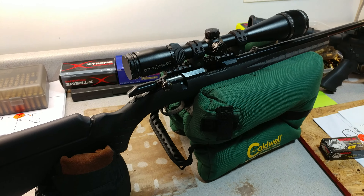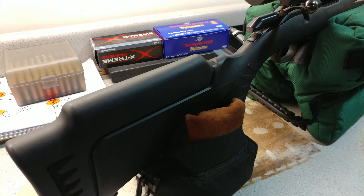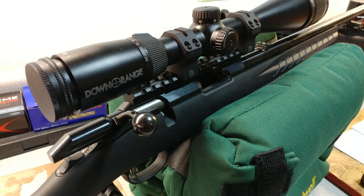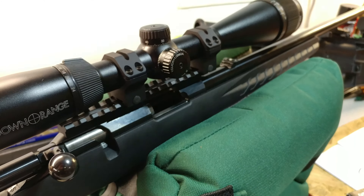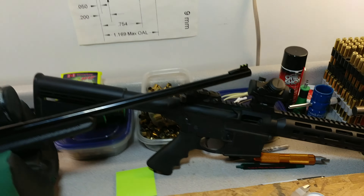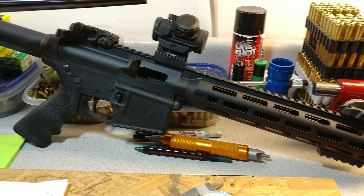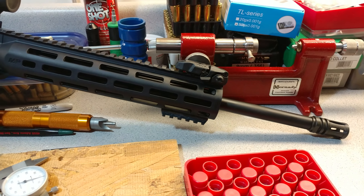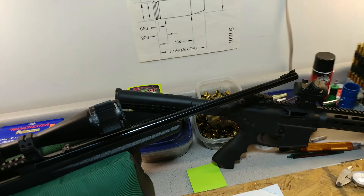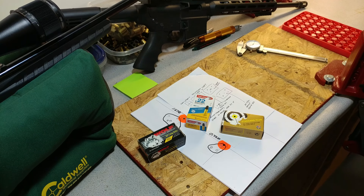This is the American Ruger Rimfire — just your standard one, no bull barrel or anything like that, just the original. And the M&P 15-22. Brought those two guys out and thought I'd try some .22.